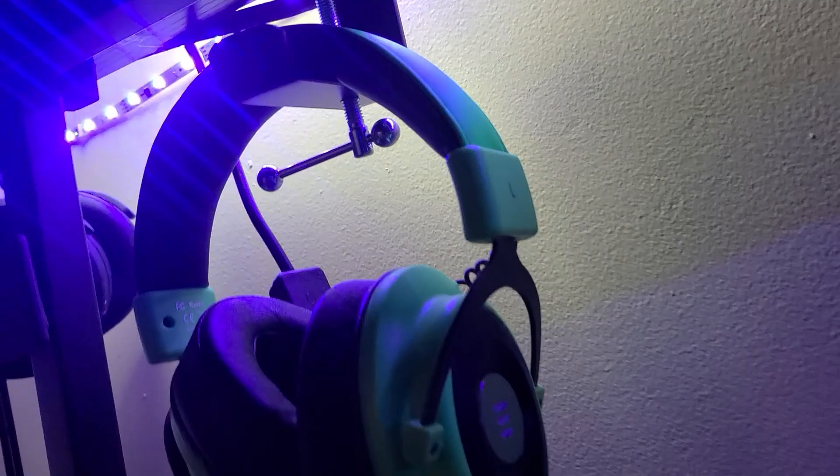The arm mount has a built-in headset holder, so that's a nice way to keep your desk organized and you'll always have your headset right there when you need it.